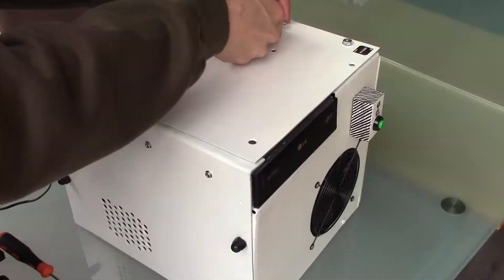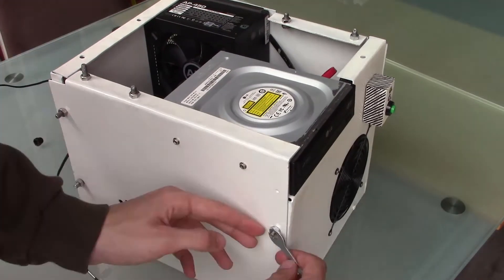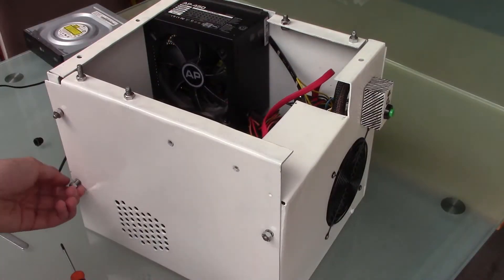It all starts off with opening up the computer. My computer is a bit unusual — I do have to point that out — because it has this weird DIY computer case. But luckily, installing a solid-state drive is almost exactly the same regardless of the computer. It's a pretty straightforward process.